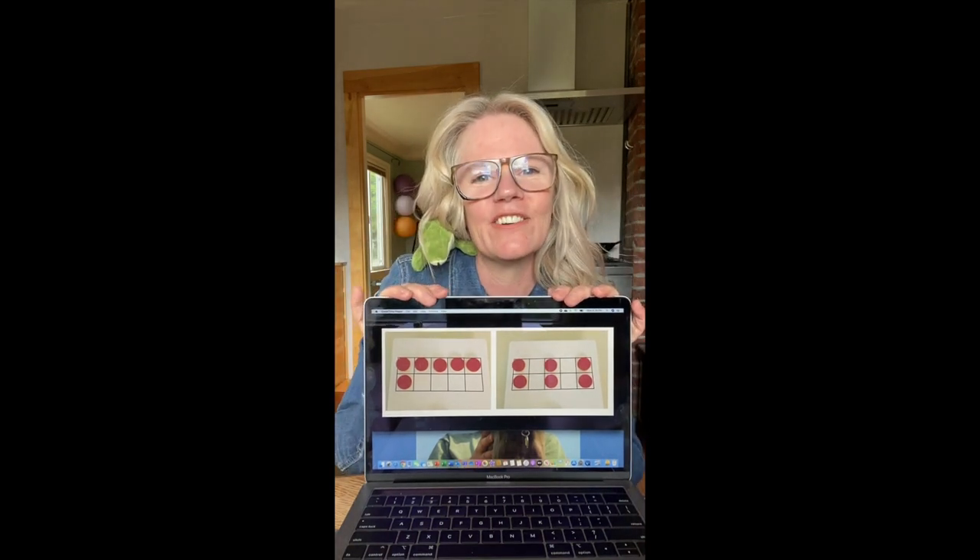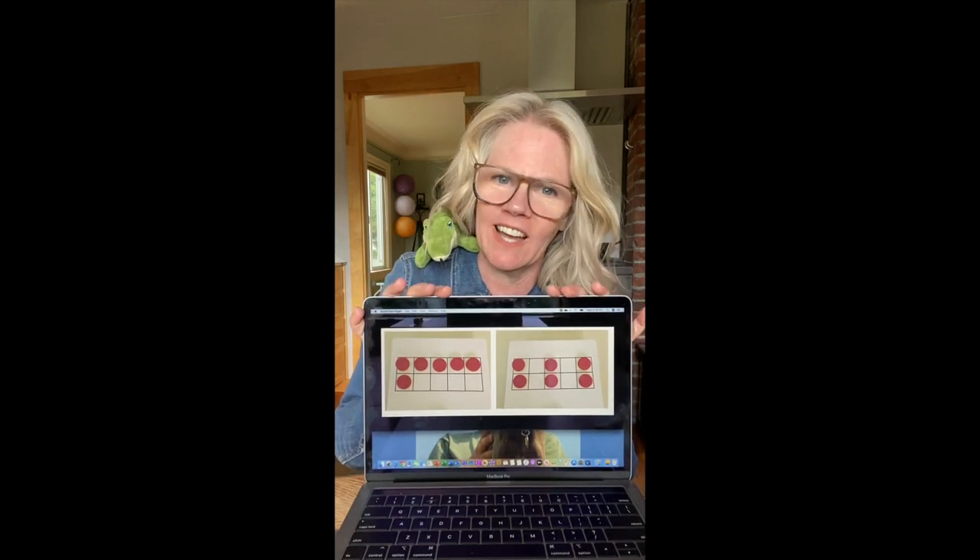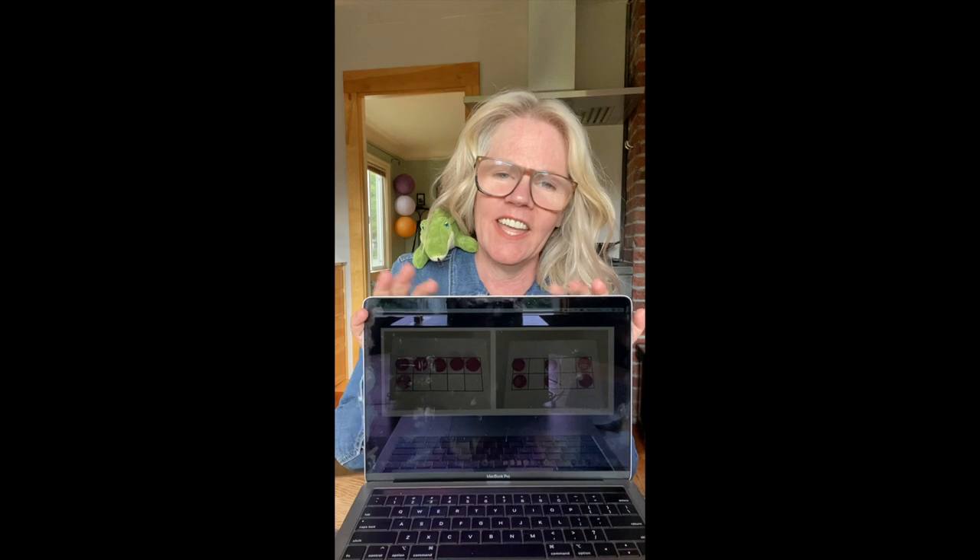Thank you for joining me and Crocky for the time we got to spend together today. It has been such a joy and a delight. I hope you have a wonderful rest of your day and a wonderful week, and keep working, mathematicians. All of your teachers miss you so much and I miss all of my students at Sanislo. We're all sending love and we hope to see you soon.